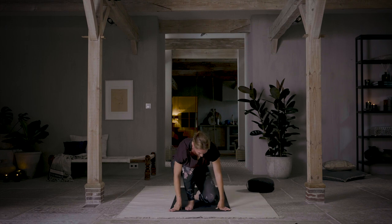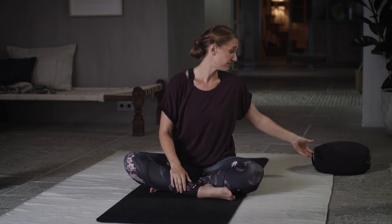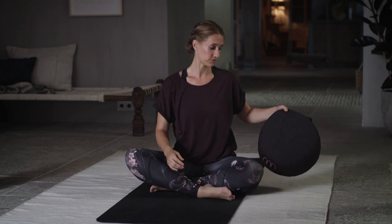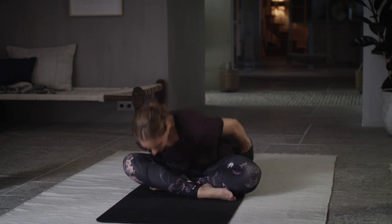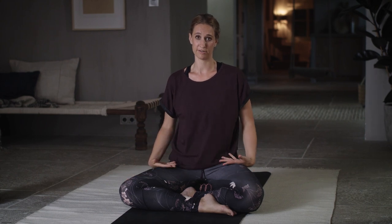Slowly come down into a seated position. For this part of the practice, we're going to remain seated and do a little bit of breath and meditation. If you need to, I encourage you to use a cushion or pillow of any kind to make your seated position more comfortable. If sitting cross-legged doesn't work for you, feel free to find any position that does — maybe a chair, maybe sitting back on your heels. We'd rather you be comfortable in your body than spend the whole meditation focused on the pain in your hips or your lower back.